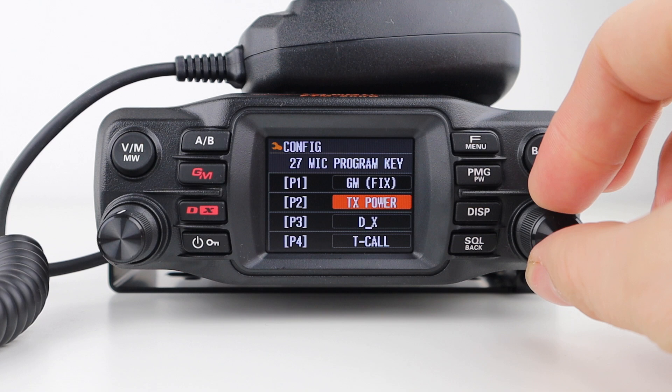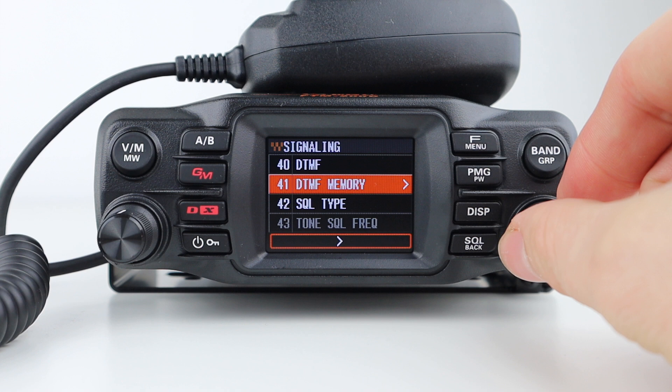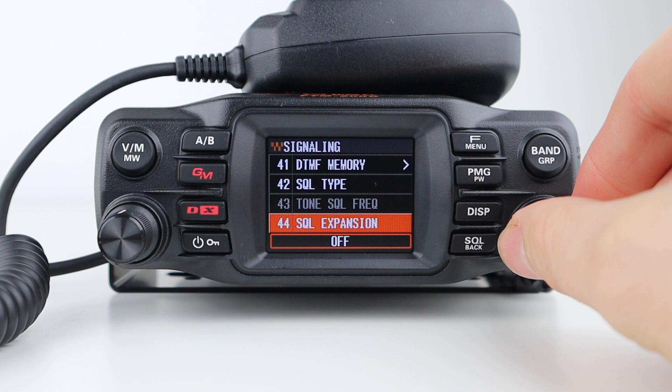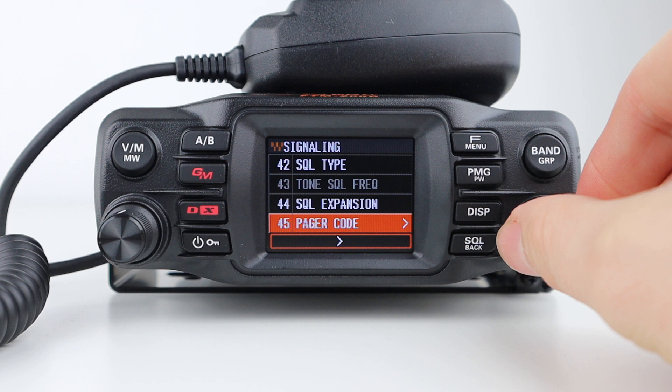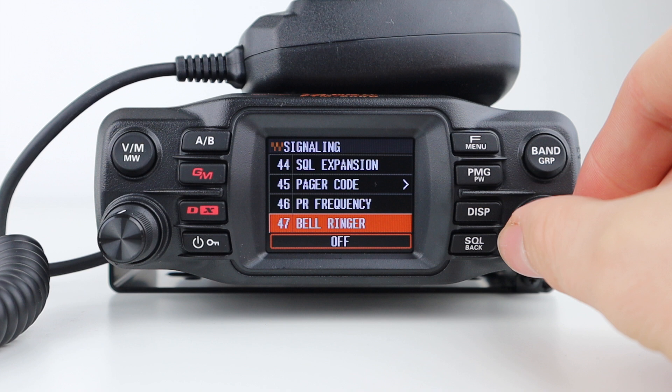Next on the list is signaling, where you can set up DTMF configuration, DTMF sequences, squelch type including CTCSS tones and DCS codes, tone squelch frequency, and squelch expansion, which means different squelch types can be set for both transmit and receive. There are settings for pager code, which permits calls to specific stations only, PR frequency for editing a non-communication squelch CTCSS tone, bell ringer, which alerts you to a call from a certain station, and WX alert for the American weather frequencies.